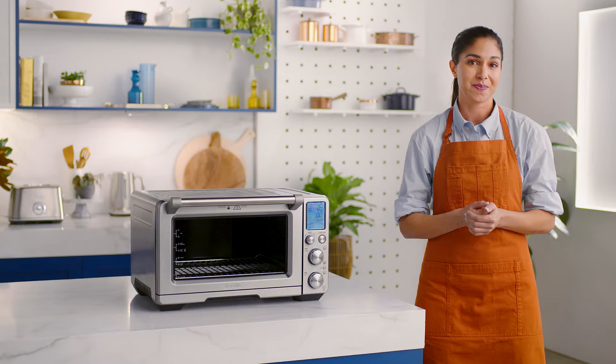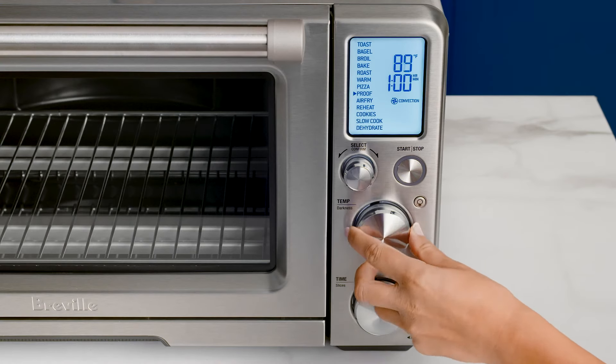As you switch between the options, the set cooking temperature will adjust to compensate for the convection fan increasing cooking rates. To adjust the temperature, turn the temperature dial.